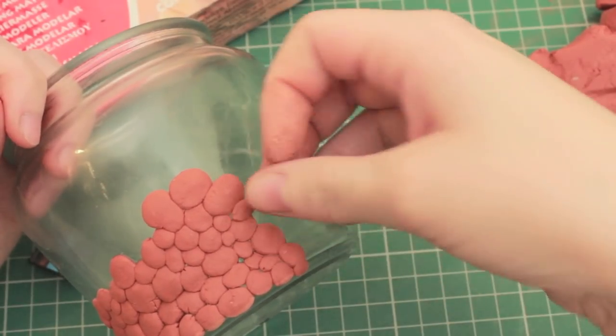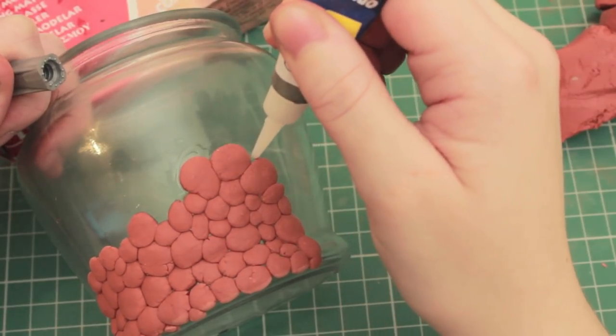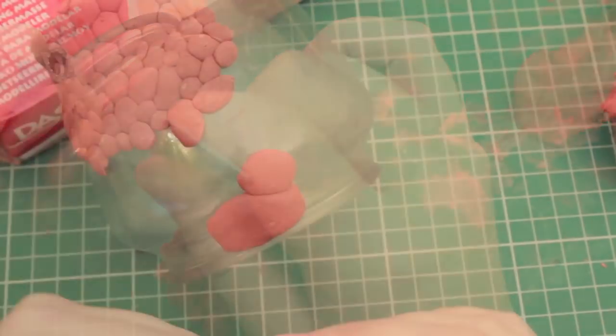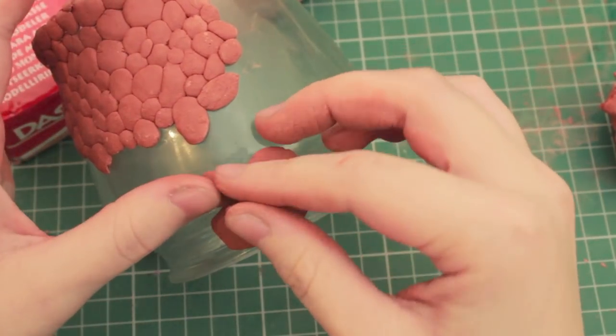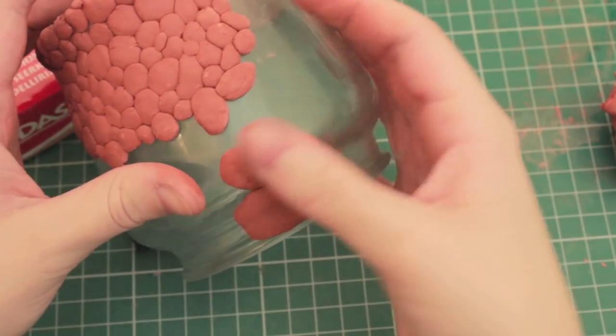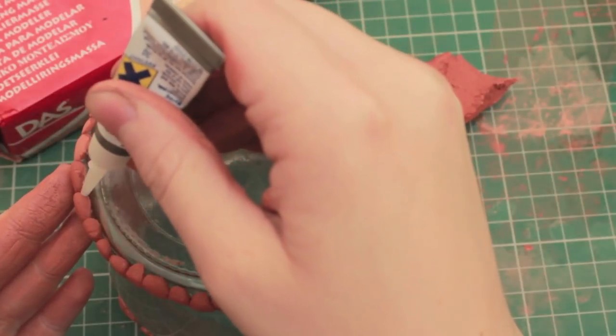We're going to fill it in like this, and I'm going to have some larger scales closer to the top of the jar. It's very important that every few scales you put down, you glue it down, because otherwise once it dries they are going to flick off and you'll probably have to redo it. It makes it a lot less work if you glue them while you're putting them down.